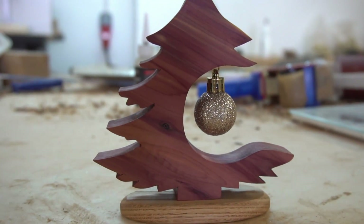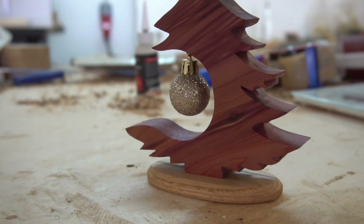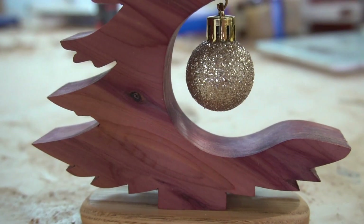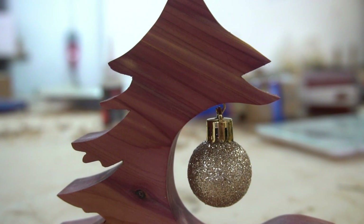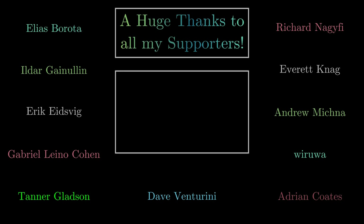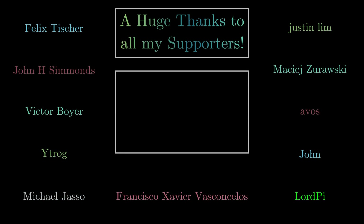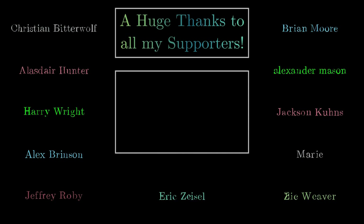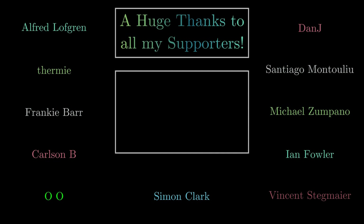I do hope you did enjoy today's episode and also the product that we've created. If you did, why not make sure to subscribe to the channel. Stay safe.